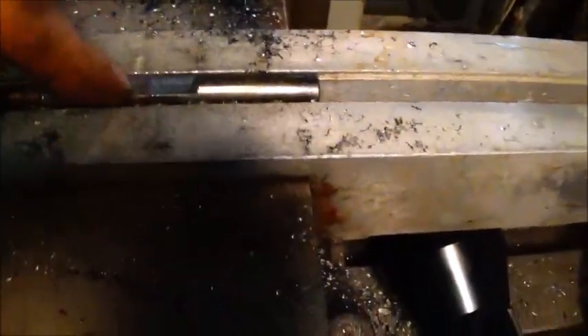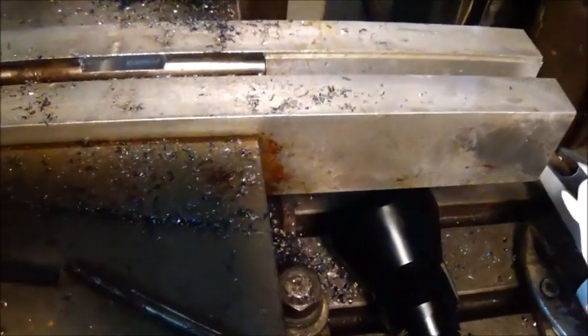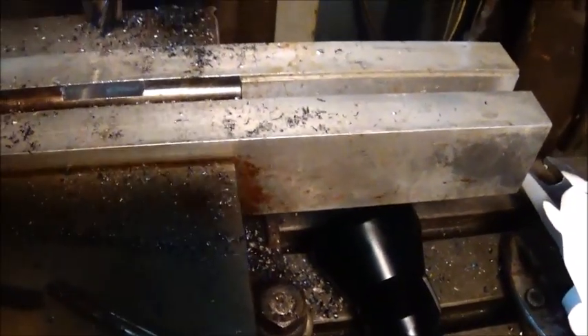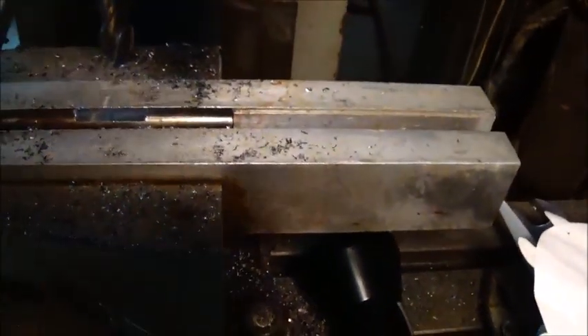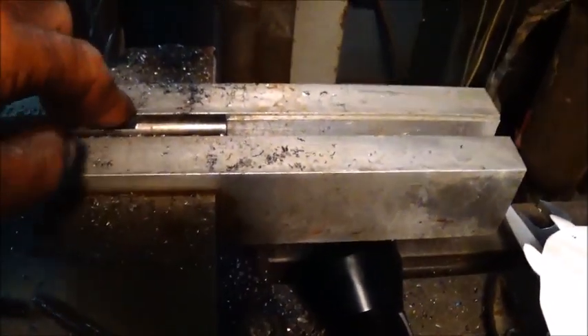We're putting the flat on the pin now — this is another hardened pin, pretty rough to work with, but we're getting it. Getting ready to drill the holes and then we'll go back and drill the holes through the rocker stand also.